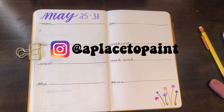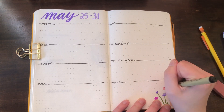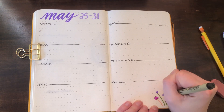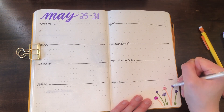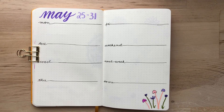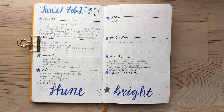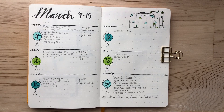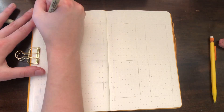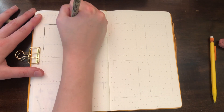If you try out any of these spreads, I would love to see recreations — tag me on Instagram! Here is the spread done. For the spread I did in January I added a quote, and for the March spread I added more doodles, making globe shapes for the numbers.